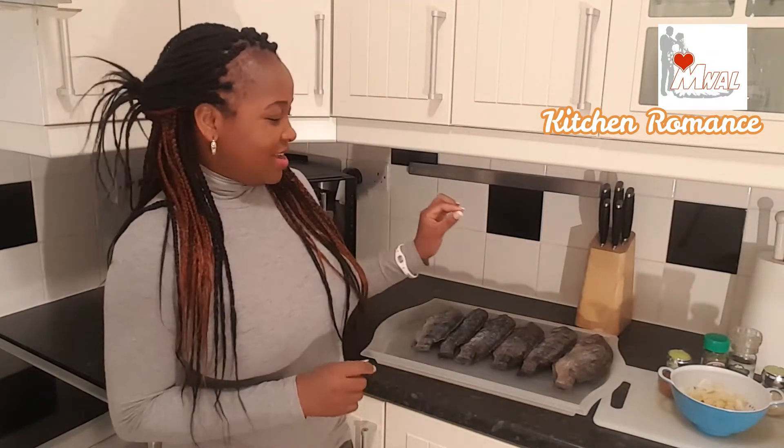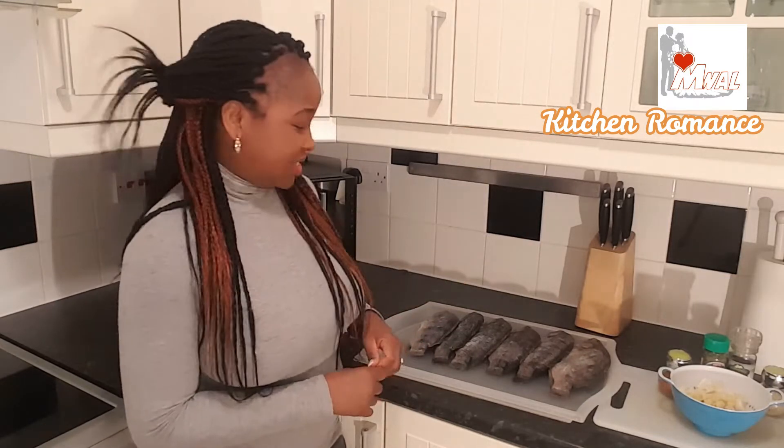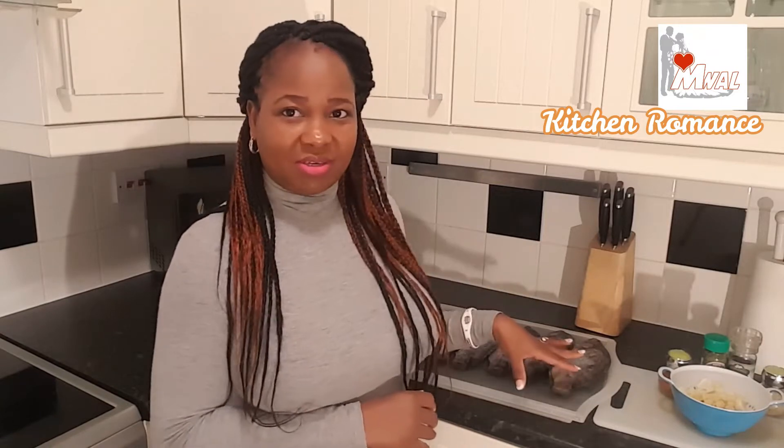The last time I had Banku was about seven months ago, so we don't usually eat Banku. Today I've got tilapia here. I've already washed it and removed the scales. I'm going to now season it and put it in the grill. After that I'll show you how I make Banku with pepper to go with the tilapia.